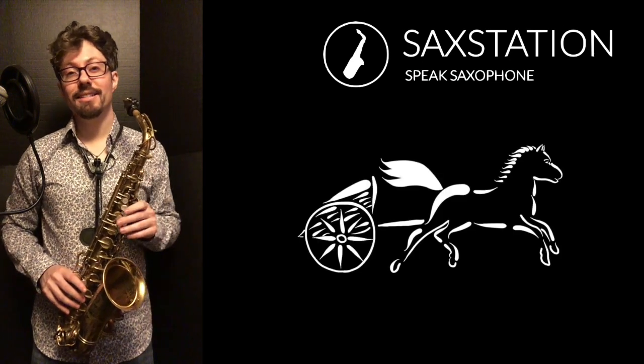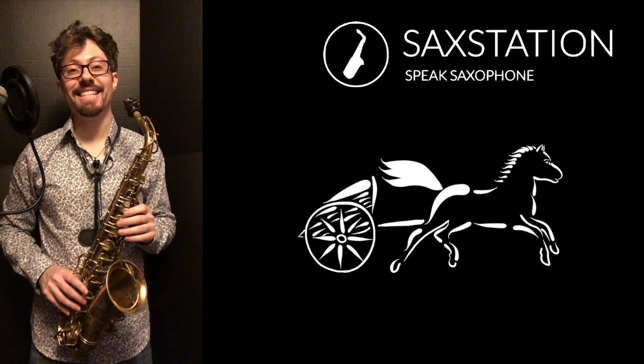If you like this video, hit the like button and subscribe, and you can check out what I'm doing on saxstation.com.